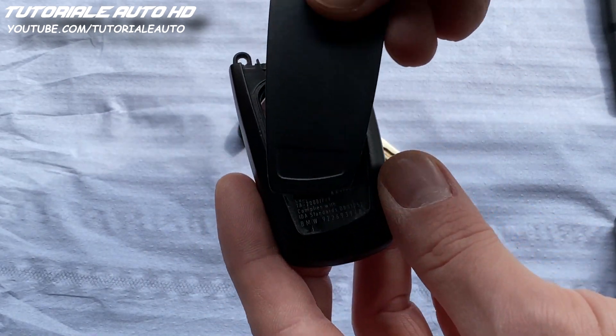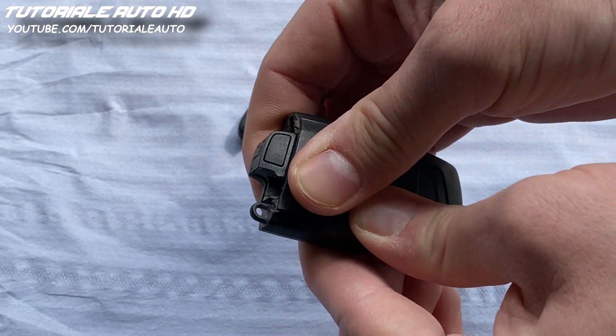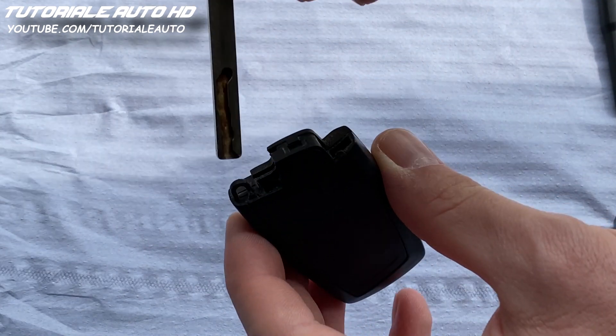Put back the cover and press it until it clicks. Now you can put back the mechanical key.